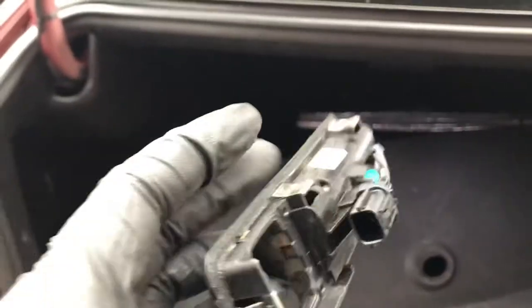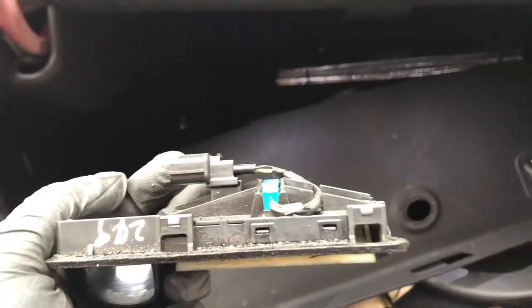Now for the fun part — this is the old one. It's got these little metal clips on the ends: one on this end, one on that end, and two right there. On the other side there were two but I had to pop them off to come out through the trunk. You push in from the front inside and push down on it.